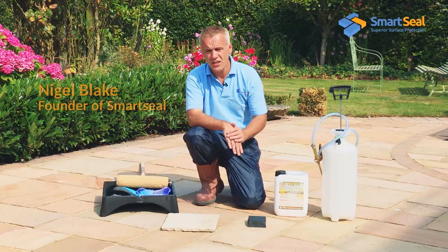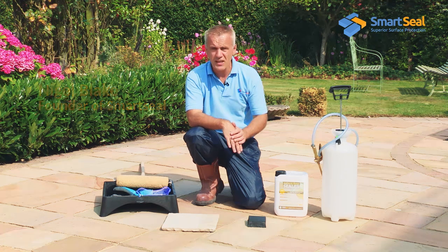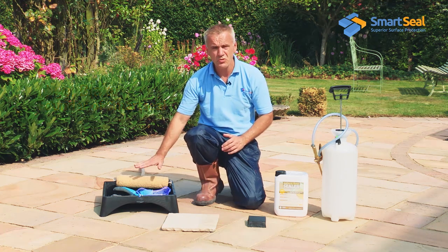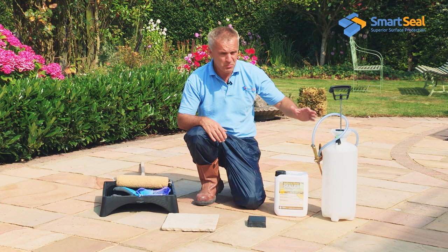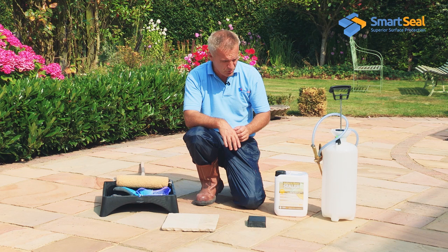We're just about ready to go with sealing our natural stone patio here. For the method of application, we can use a normal sort of roller kit or a pretty much standard sort of garden sprayer. No need for anything elaborate.